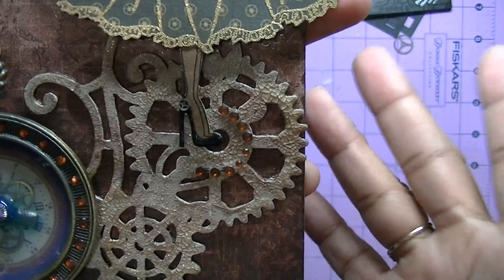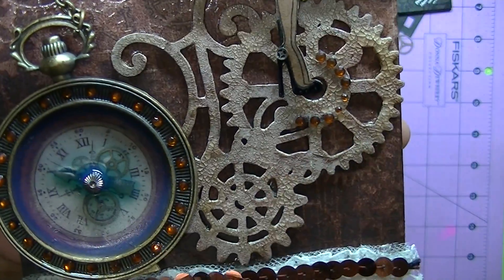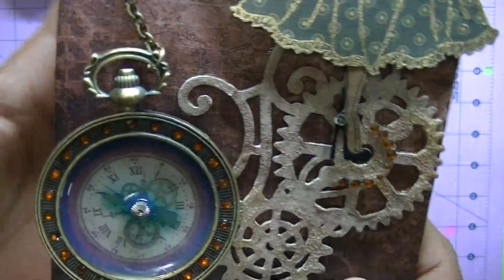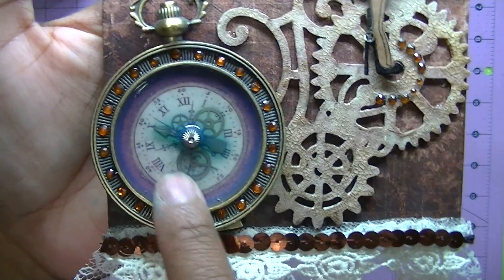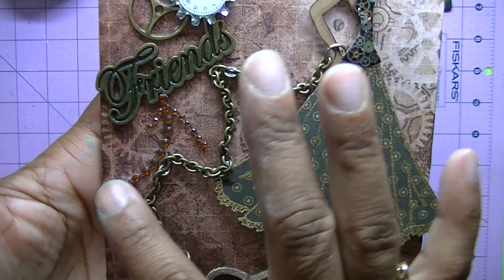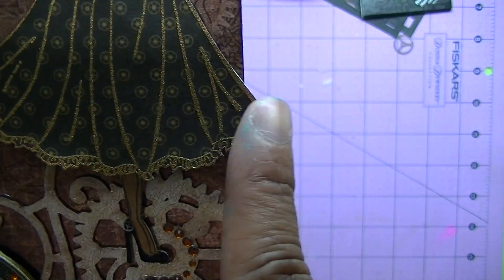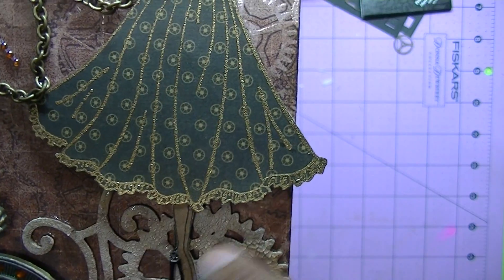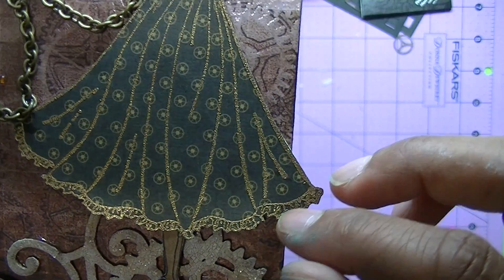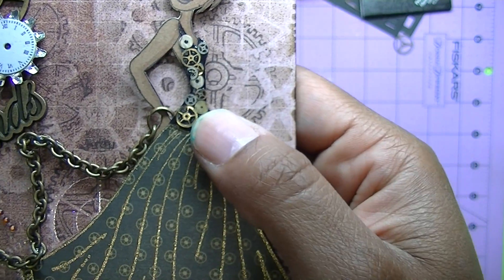These were supposed to be mixed media, so this is a lot of mixed media here. I used the dimensional Mod Podge — also with the gears and stuff, that's mixed media. Here's some more chain, some flourishes, bling, the word 'friends,' more gears. On the doll itself I stamped this on the Graphic 45 Steampunk Debutante paper and I thought it went so well.